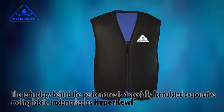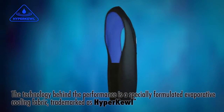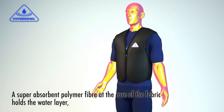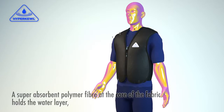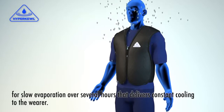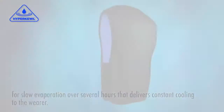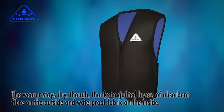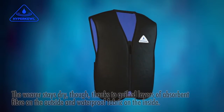The technology behind the performance is a specially formulated evaporative cooling fabric, trademarked as Hypercool. A superabsorbent polymer fiber at the core of the fabric holds the water layer for slow evaporation over several hours, delivering constant cooling to the wearer. The wearer stays dry, thanks to quilted layers on the outside and waterproof fabric on the inside.